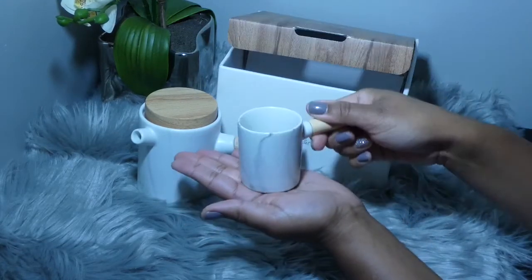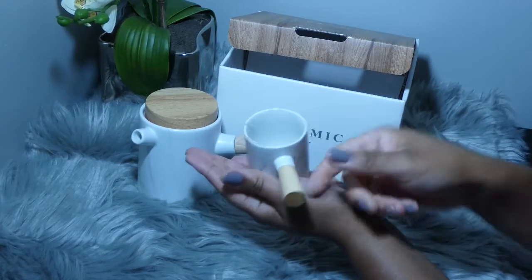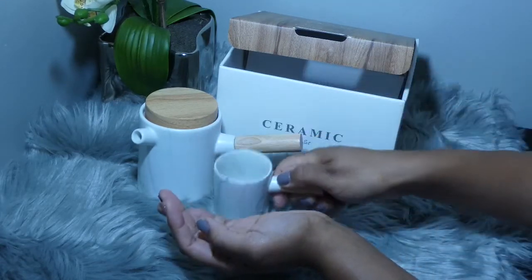Up next we have one of the four small ceramic teacups, and just like the teapot, they have a wooden handle to them.